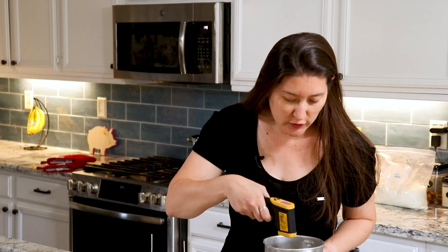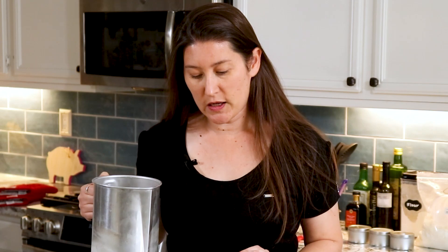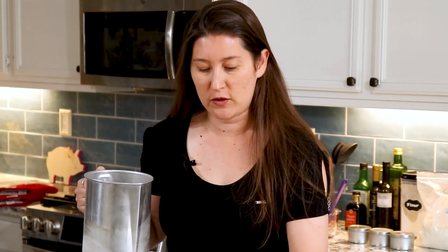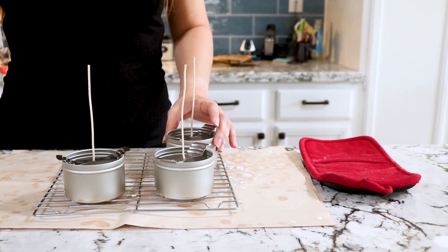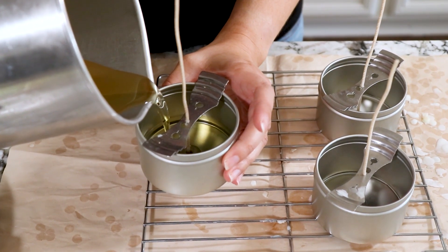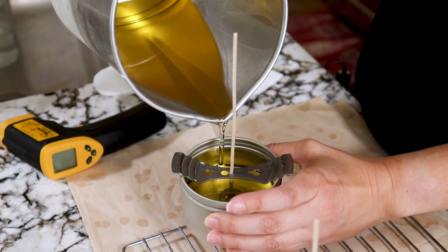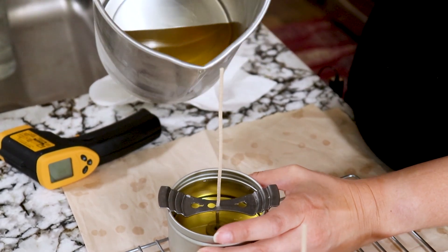Our pouring temperature for this wax is between 125 to 130 degrees Fahrenheit. Let your wax sit and check it with a thermometer. We're at 126.5, so that is the perfect pouring temperature. Again, this wax is very temperamental, so when we do our pouring, we're going to pour very slowly and only fill it to the inner lip. Make sure you move your empty tins out of the way so you're able to have a nice clean pour — get a nice even pour going. We want to reduce the amount of air bubbles introduced and just pour until you get to that first lip, then stop.